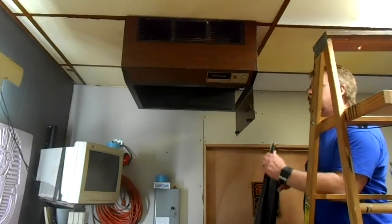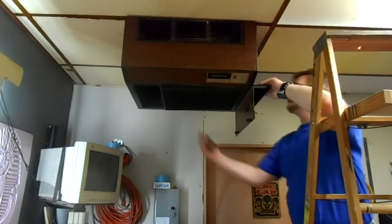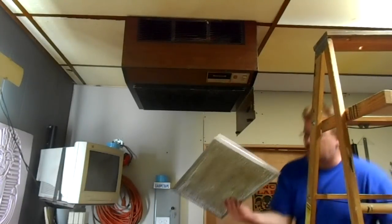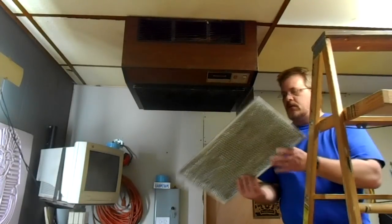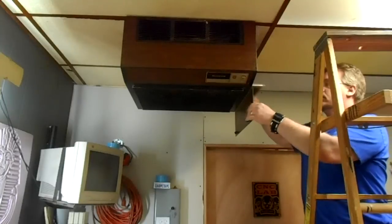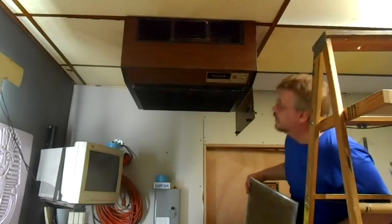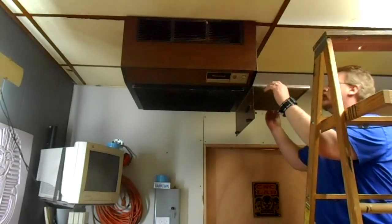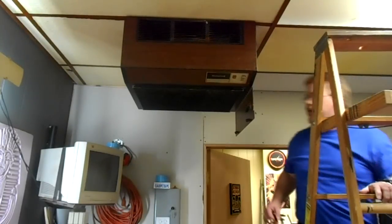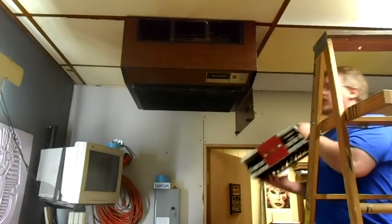I cleaned everything up outside and now I'm putting it back together. These filters are similar to what they put in a range hood — it's like a metal mesh, there are two of them. That's what picks up all the coarse stuff. Now I'm putting the electrostatic plates in — they do have an airflow arrow on them that you have to pay attention to.